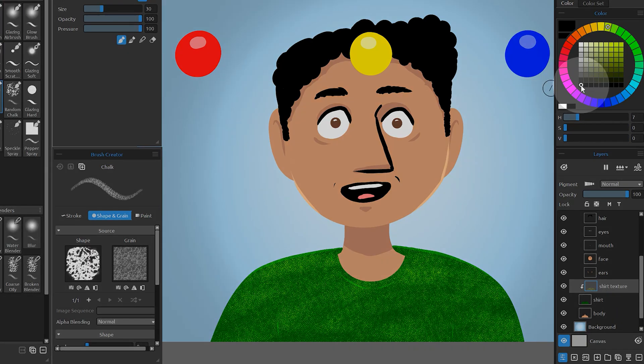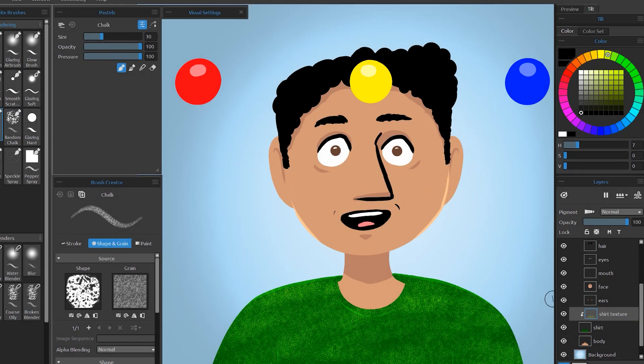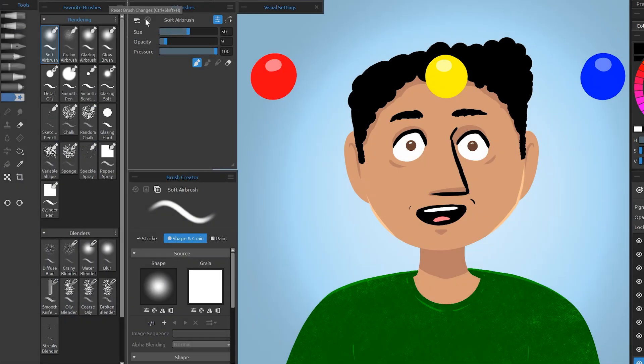I'll select black, reset my chalk brush, add a mask, and paint over the texture to break it up. I can also select the soft airbrush and subdue the opacity of the texture in some places.